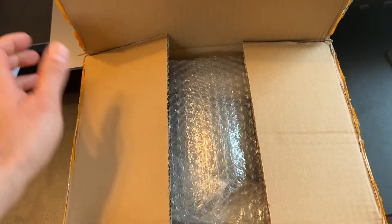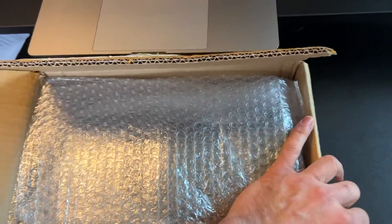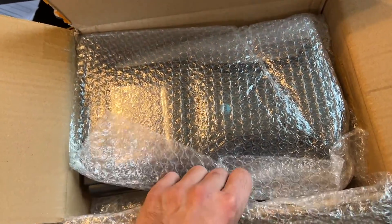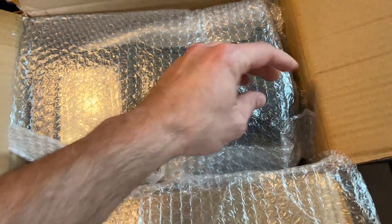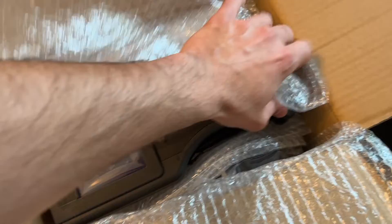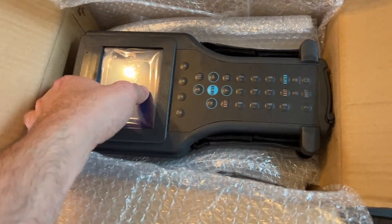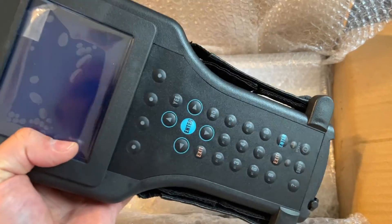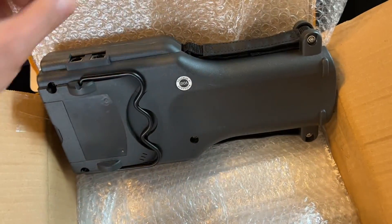Today I'm going to be unboxing this Tech 2 scanner clone. Got it for $375 shipped on eBay, which is way better than several thousand dollars. My GM mechanic friend who has been a GM mechanic for over 20 years told me he uses one of these, and I decided to buy it because I need to do some diagnostics on this 2004 H1 Hummer I've got.